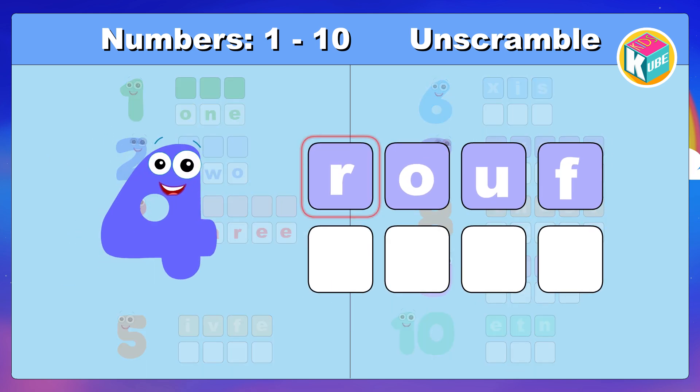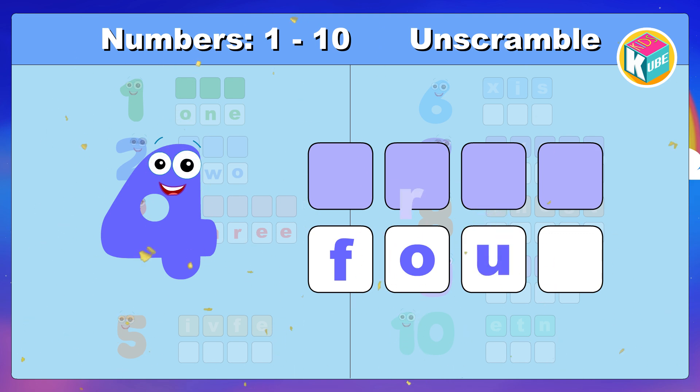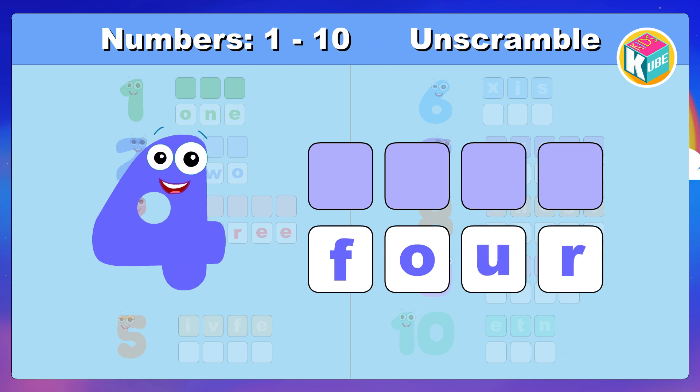4. Look and make the correct spelling. Great. F, O, U, R. 4.